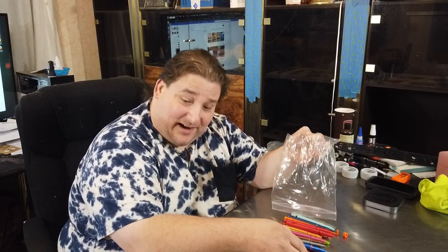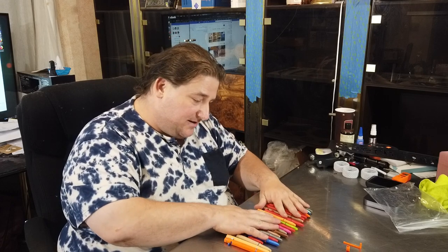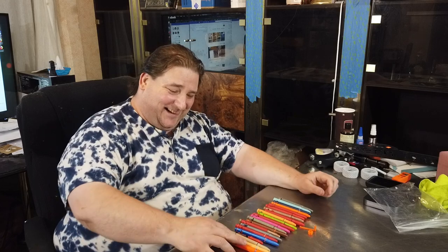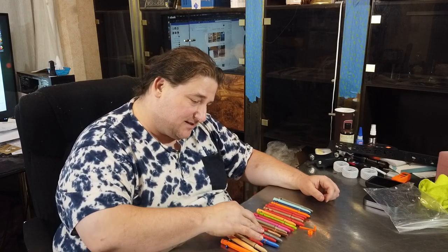I basically can't stop printing these things. These are so much fun. I have an entire bag full here. Can you see that? That should be visible in your view there. I've kind of been going a little crazy with these. This is fun. When you guys get to play with this, this is fun.